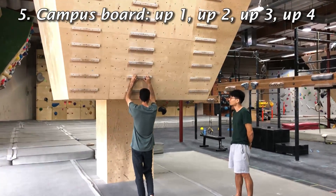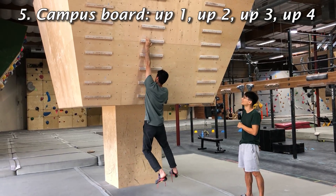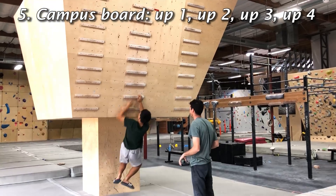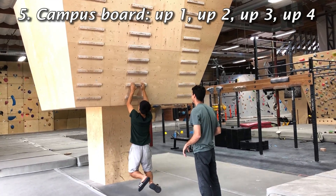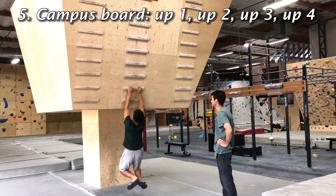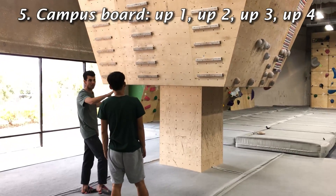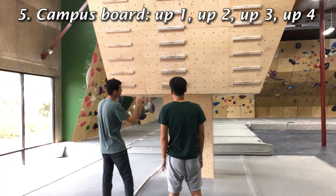One that I really like to do: you start on the bottom one, then go up one and back down, up two and back down, up three and back down, up four and back down. You just go as high as you possibly can, then do the same thing with the right. Always start matched like this. I don't recommend the smaller rungs — when I campus, I still only use the big ones because they're more comfortable and allow you to really pull through them a lot more.